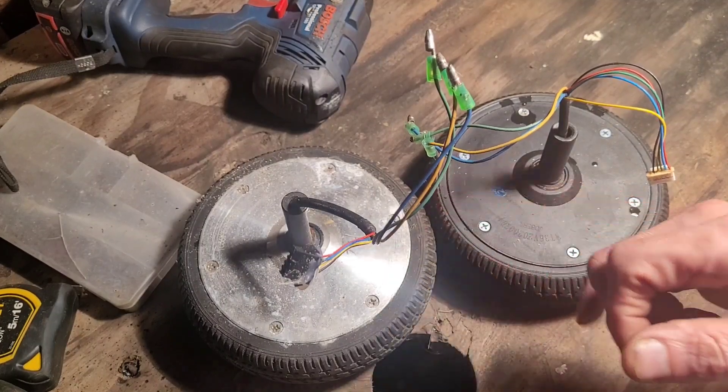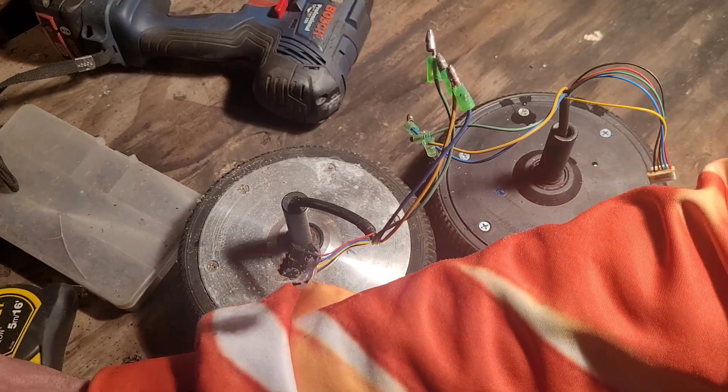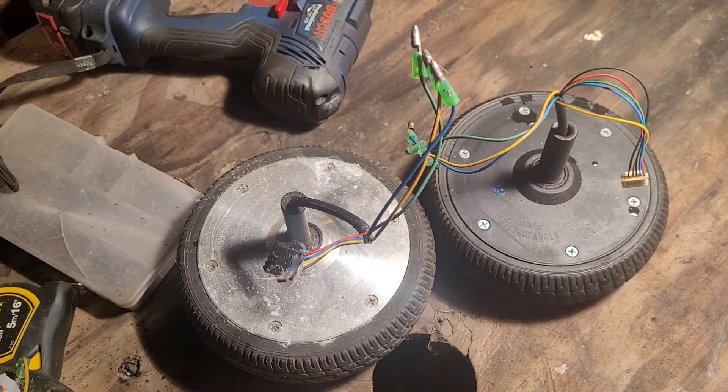Greetings YouTube, I hope you're well. Now I've got quite a few of these motors lying around as you might have seen in a previous video. There's loads of them, there's over 20. I got a super bargain on 20.